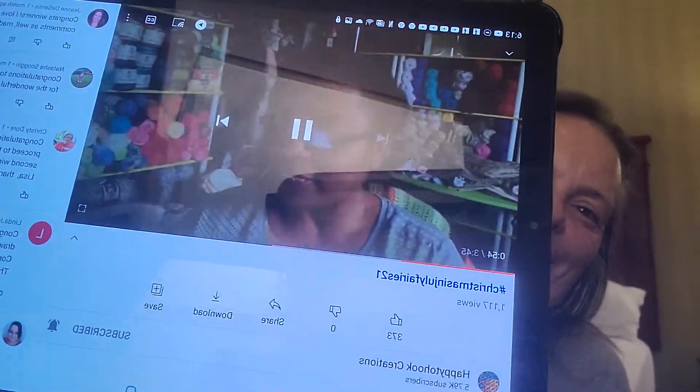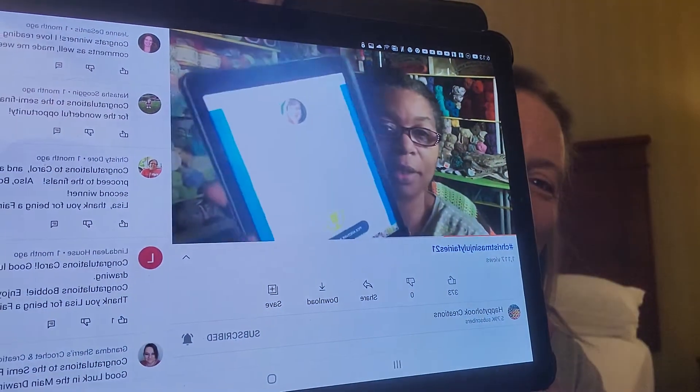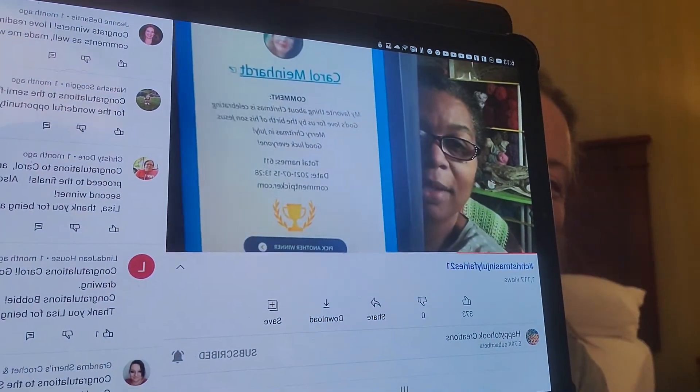Lisa was my secret Santa — I love Lisa! So Carol was her semi-finalist. Her message reads: 'My favorite thing about Christmas is celebrating God's love for us by the birth of His Son, Jesus.' That is so nice. Merry Christmas in July and good luck everyone!